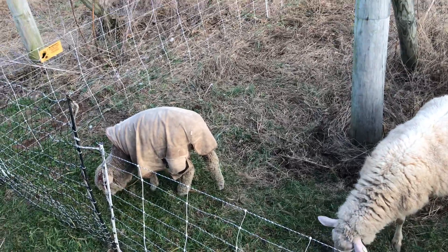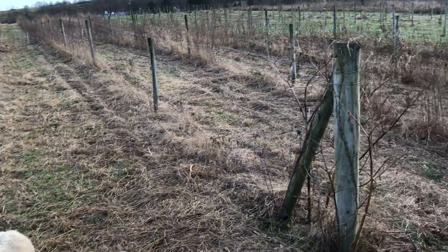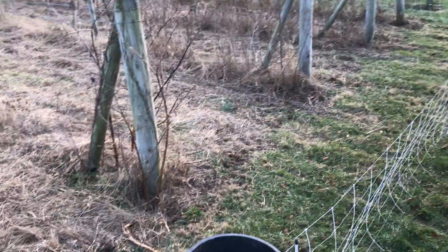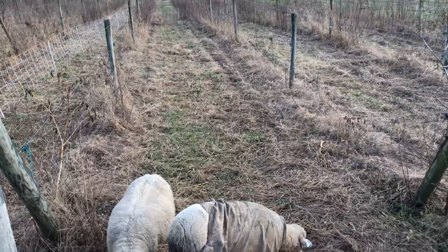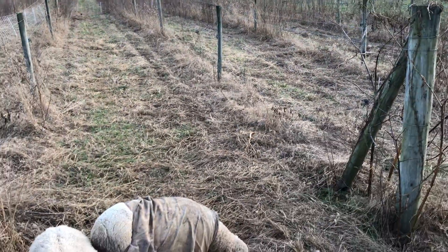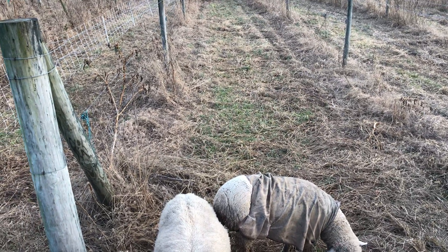And a little Merino wether there. We're trying with a small plot to see how they do on cleaning this up. In this section the vines are dead, so the owner is hoping they'll pretty much clean it down so you can replant.